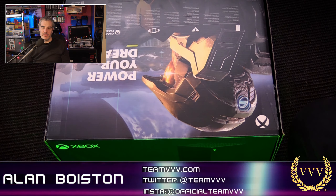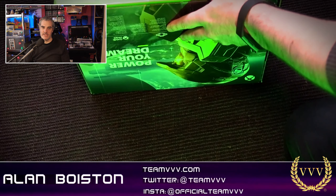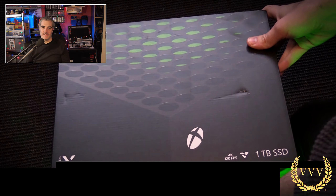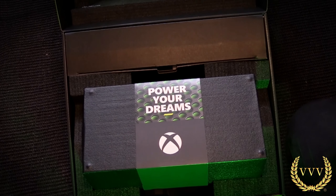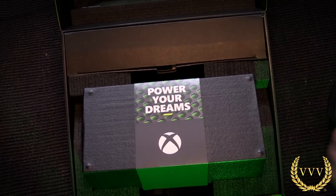Hello viewers, well here we go with my first look at the Xbox Series X. I've had the console for a couple of weeks now and I thought it about time to just put a video together for you guys who might be playing on your console or looking forward to getting hold of one, just some initial impressions of some of what I've seen so far.